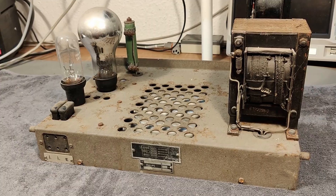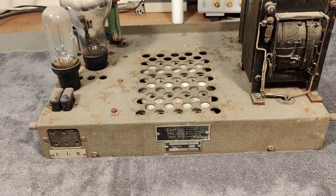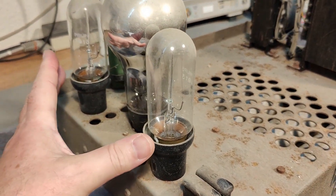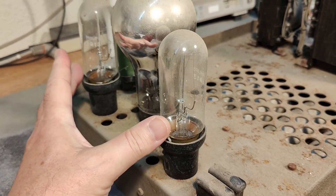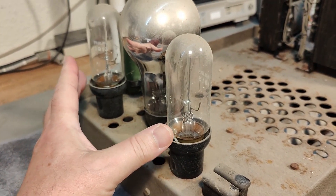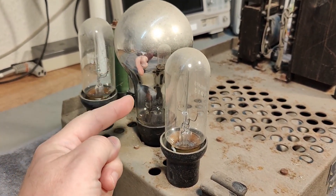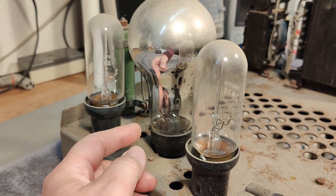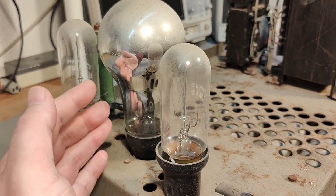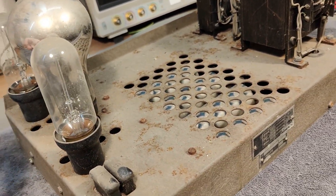So what exactly this one is doing, I've got no idea so far. But what I can see is it's using two voltage stabilizer or regulator tubes. They are constant current tubes. They're called 1913 and they are from the end of the 1940s. This one here is a rectifier tube. It's absolutely fantastic. It's called the 367 and it's a low voltage but high current rectifier tube, so it's not for anything high and dangerous.